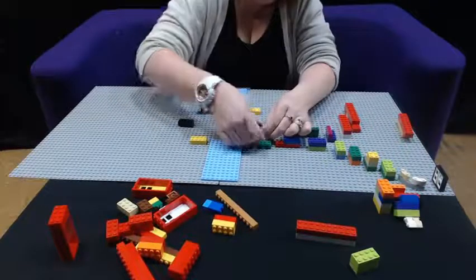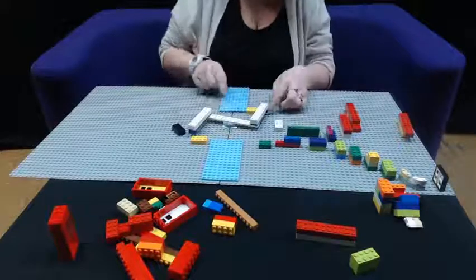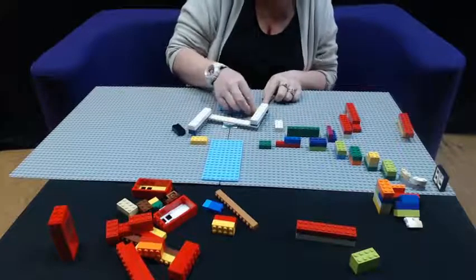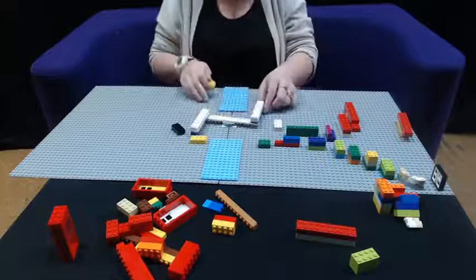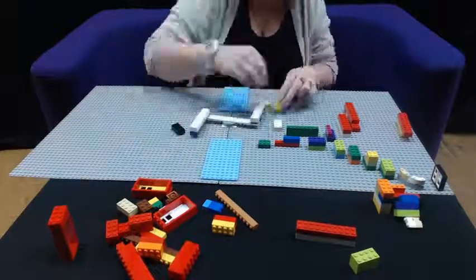The thing about a marble run is it's all trial and error. I've discovered that I can't move my windmill if I place these pieces here, so I need to make sure they're wide enough.